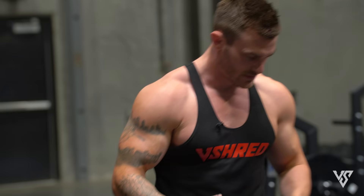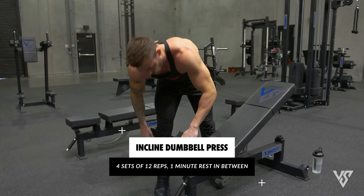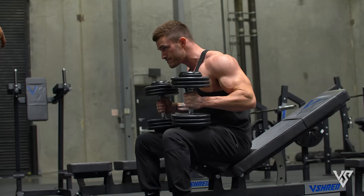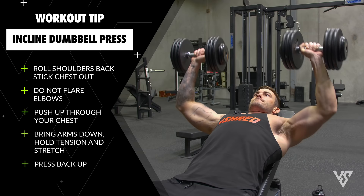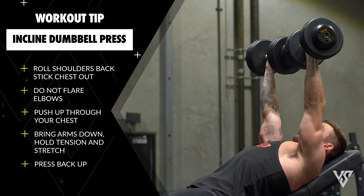First exercise we're going to start with is an incline dumbbell press. I'm going for six to eight reps, four sets, a minute and a half rest in between each set, and on the fourth set we're going to do a drop set. When you kick this back, make sure your shoulders are rolled back and your chest is sticking out. Try not to flare your elbows completely out to the side — bring them down a little bit and really focus on pressing up through your chest, not losing tension at the top, bringing it back down, holding tension, getting that stretch and pressing back up.